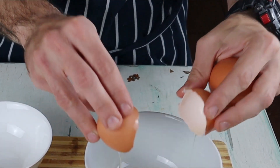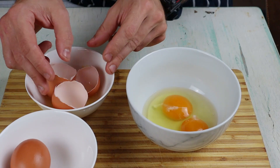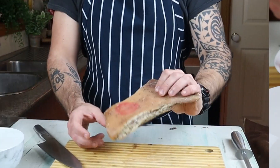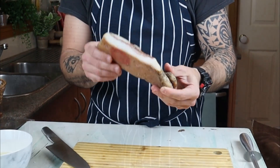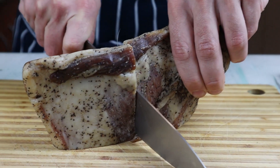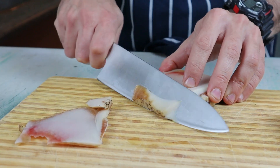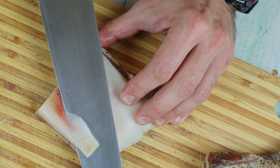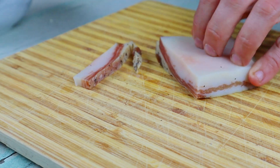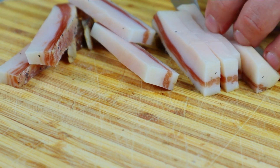Crack the eggs — in this case for two people I'm using two whole eggs and two yolks. Next step, cut your guanciale: remove the skin carefully, making sure you don't remove too much fat because that's where all the flavor is. Firstly we're gonna slice our guanciale and then we're gonna dice it.